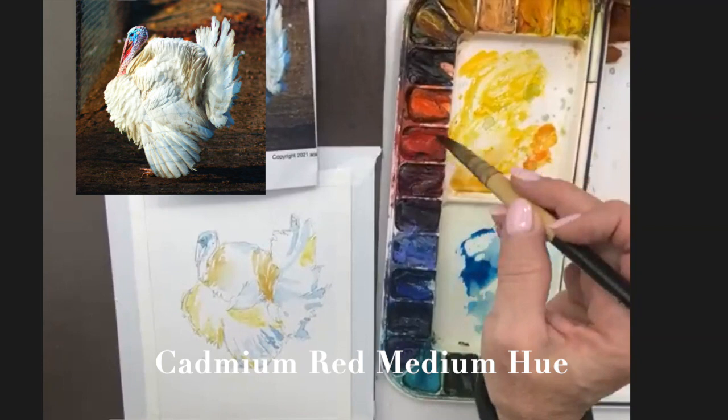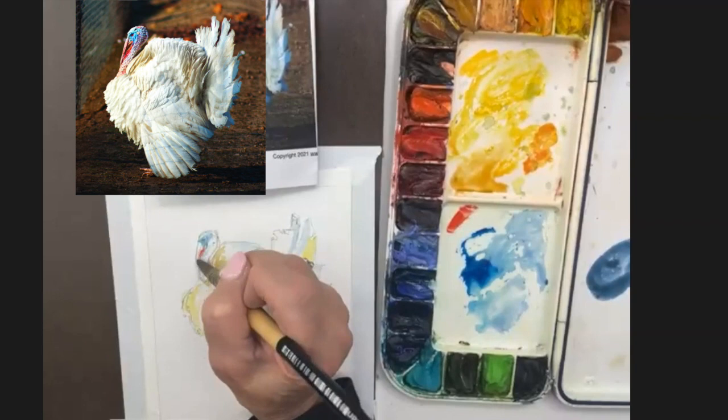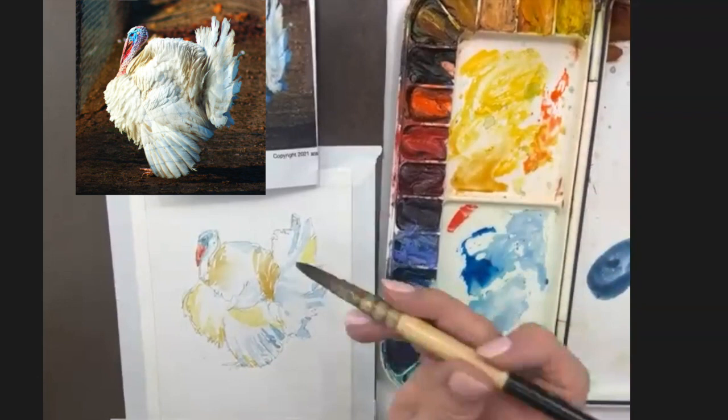Let's give him a red wattler — he needs that. Every painting doesn't have to be super finished. Maybe your style is loose — kind of loose and free. You'll find it the more you paint.